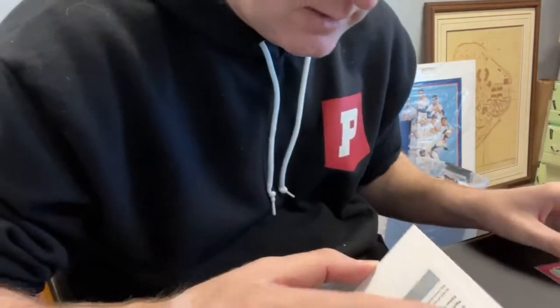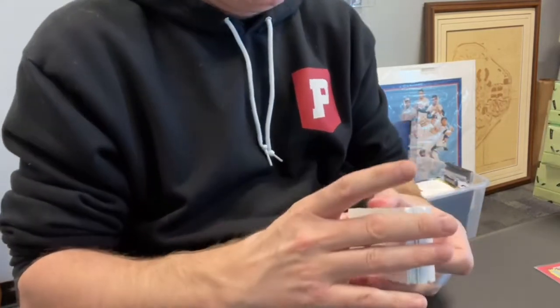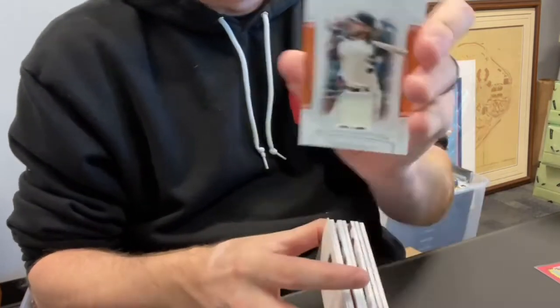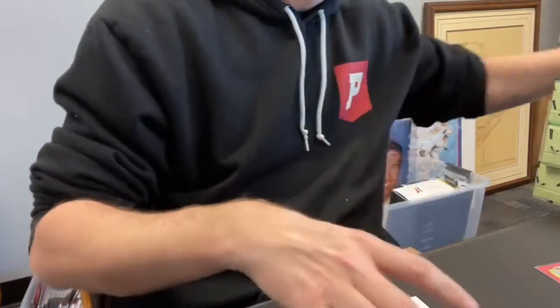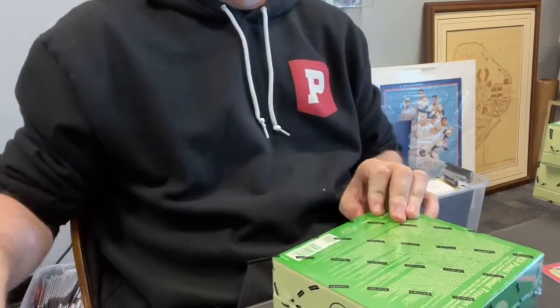Nice box. Walker Buehler — it's a monster. So I'm looking for eight cards in here, right? In order to get to our 32. I got nine, so we got a bonus. I'm going to call Brandon Crawford our bonus card — let me know if you strongly disagree. Not a bad first box, we'll take that. Good start.